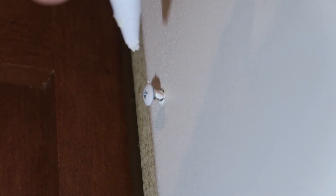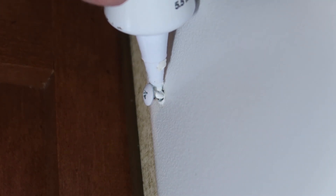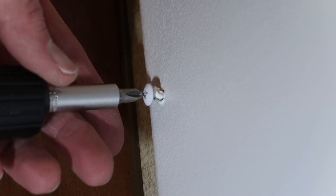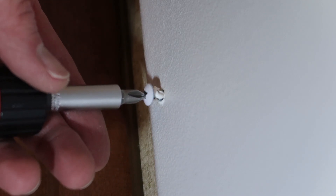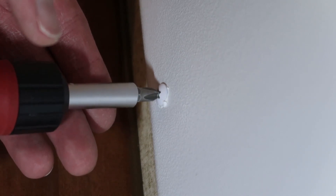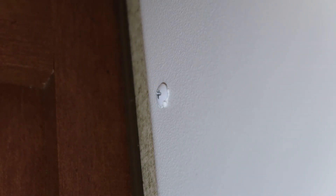I'll get my tip right in there and apply some sealant right on the threads of the screw. It's okay if some of this oozes out as we tighten the screw — that's actually what we want to have happen. That way we know we've got a good tight seal.